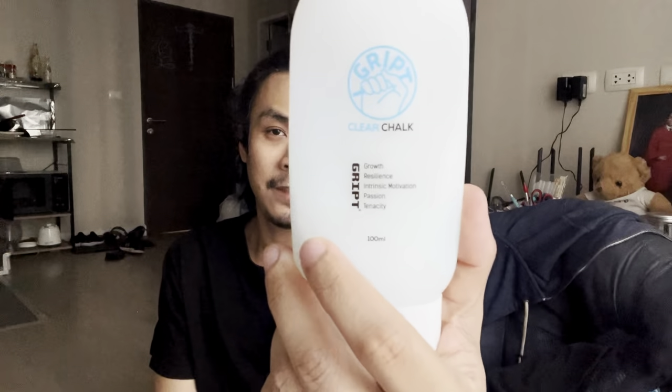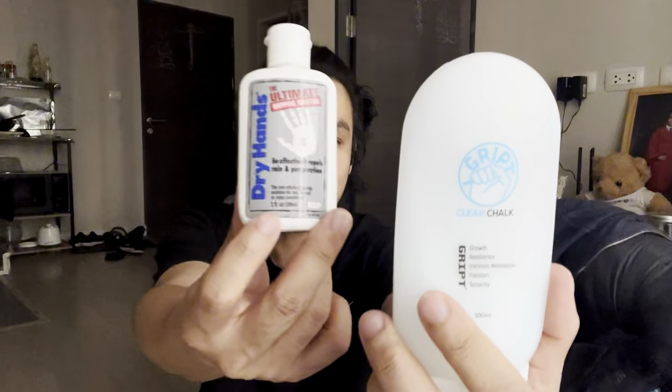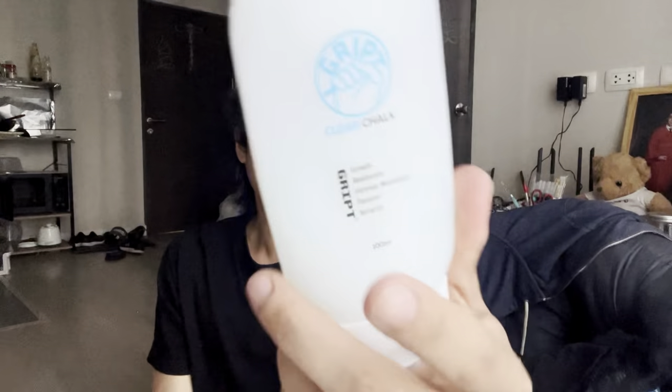For every pole dancer, I have two types of grip solution. I have the Dry Hand and then I have the Clear Shock — this one is new, I just started using it and I think I like it more. The Dry Hand is also good, but it dries my hands out too much and sometimes I have no traction. The Clear Shock has a little more moisture, so you apply it and wait for it to dry a bit.